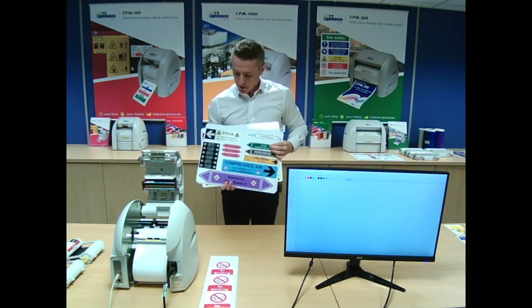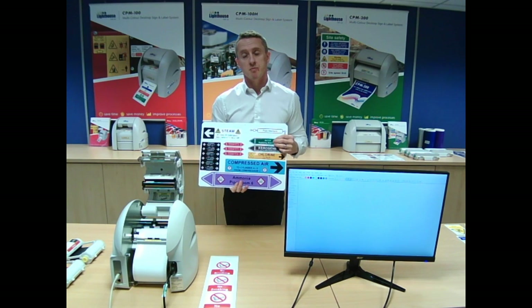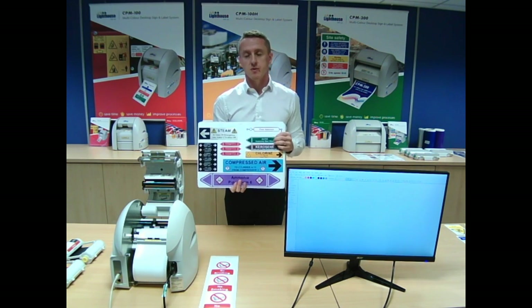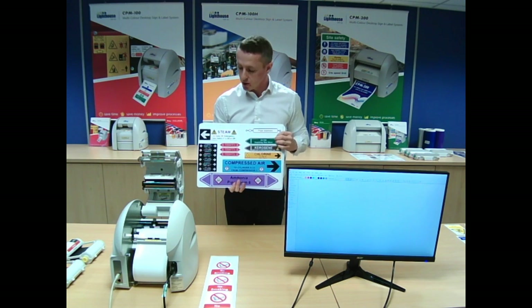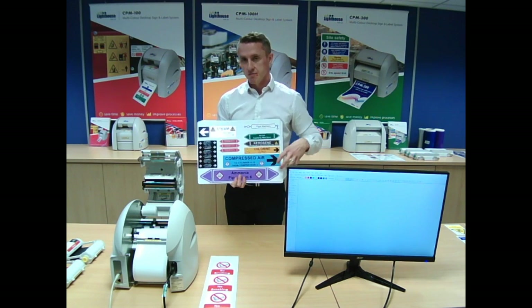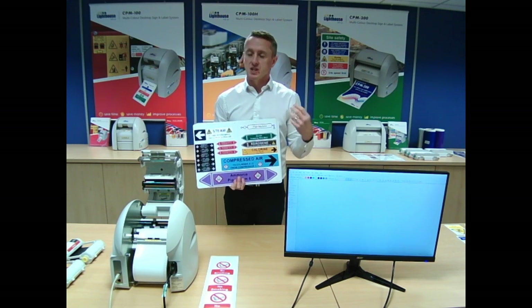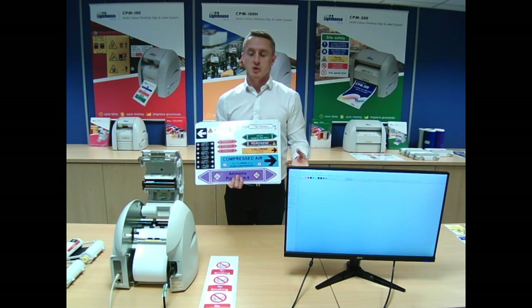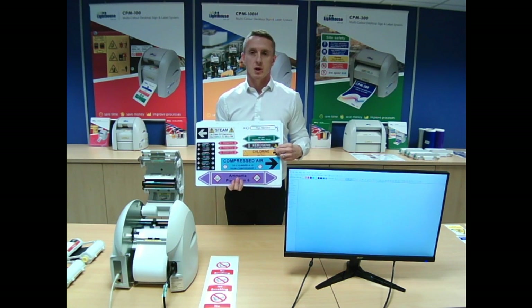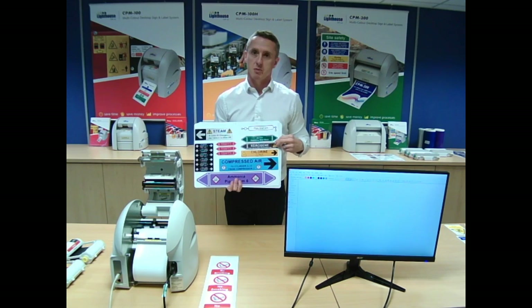Next we've got pipe markers. We do all the official pipe marker colours with our systems — all the British standard colours. You put the symbols on, so GHS symbols, which are all built into the software. If there are any changes in legislation, such as when the GHS symbols came out a few years ago, we update it and it's available on our website. You drag and drop the images on and the machine will cut the actual pipe marker out for you.